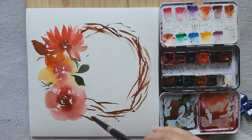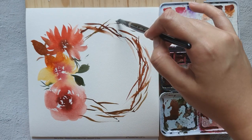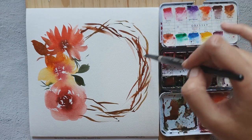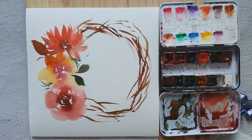Usually when I'm painting wreaths they don't look round at first, so I try to build up the wreath bit by bit so that I don't overwork it.